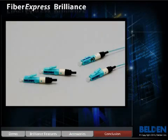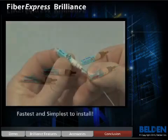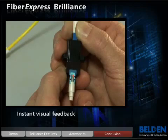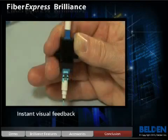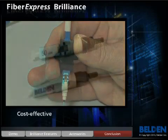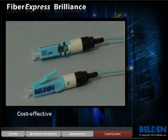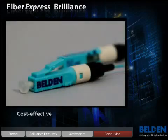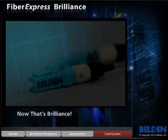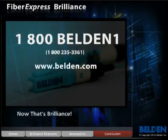Belden's Fibrexpress Brilliance connector is the fastest and simplest connector to install. It offers the possibility of instant termination assurance, and because of its tool-less design, it's cost-effective to implement. Being able to make a high-quality, reliable termination in five seconds — now that's Brilliance. For more information on Belden's optical fiber connectors, please call 1-800-BELDEN-1 or visit www.belden.com.